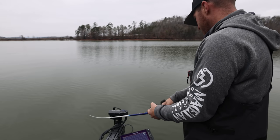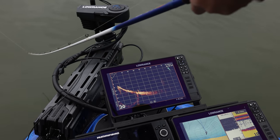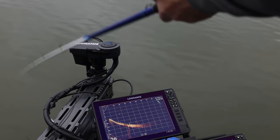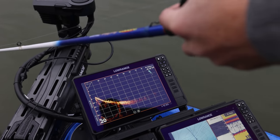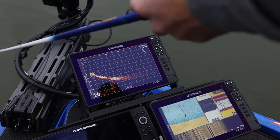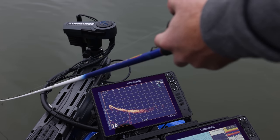I pushed the lip up just a tad. My theory is it's going to dive a little bit deeper. Testing it out — okay, it's running about four to four and a half feet... and we went past six feet! Pushing the lip upward definitely increased the diving depth.